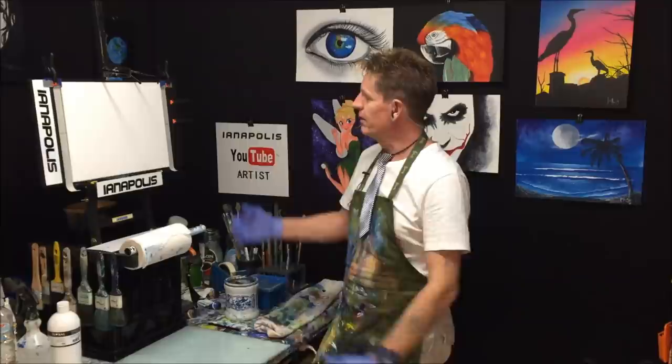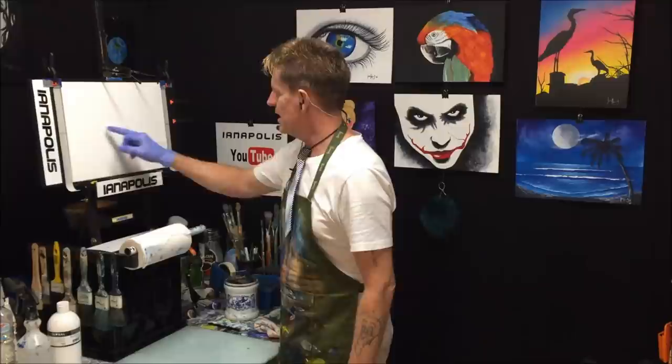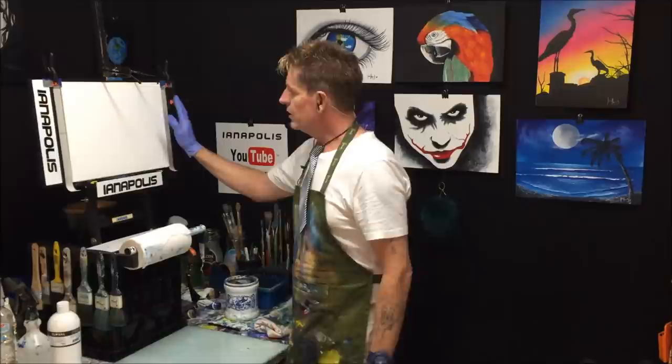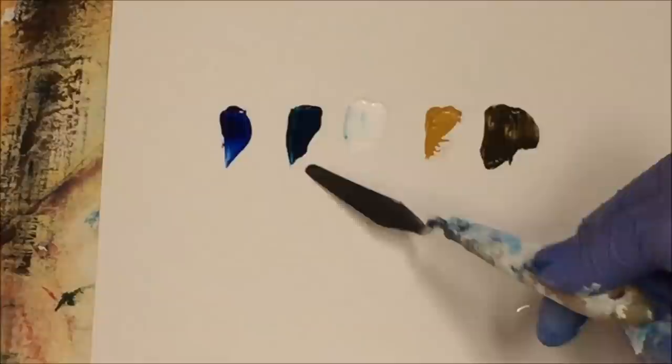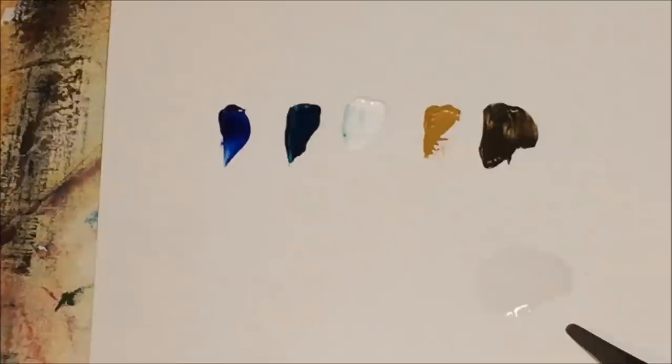I've got my canvas here — the sizes are written up there in centimetres — and I've got a bit of tape marked for my horizon line. I'll use phthalo blue, phthalo turquoise, titanium white, yellow oxide, and raw sienna, and also in the mix I had some clear medium retarder.